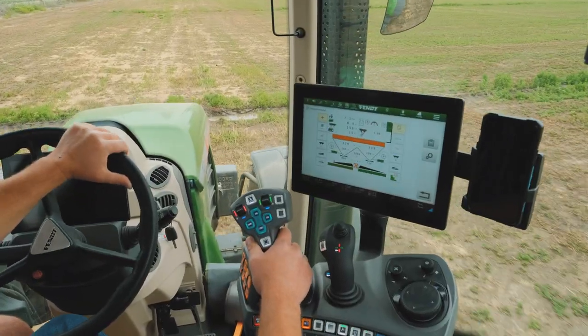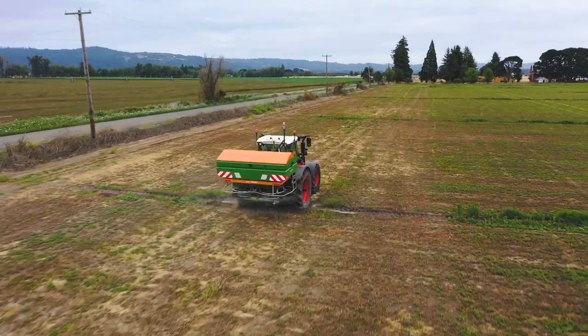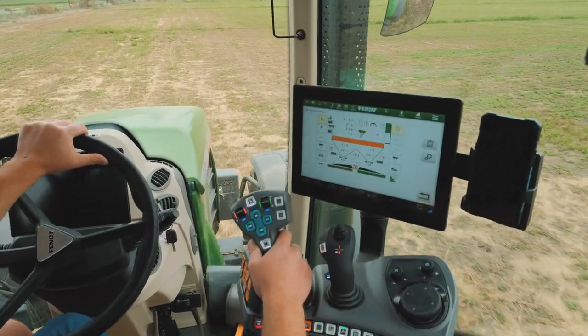Little bumpy here — crossing some linear tracks so we've got to slow down.